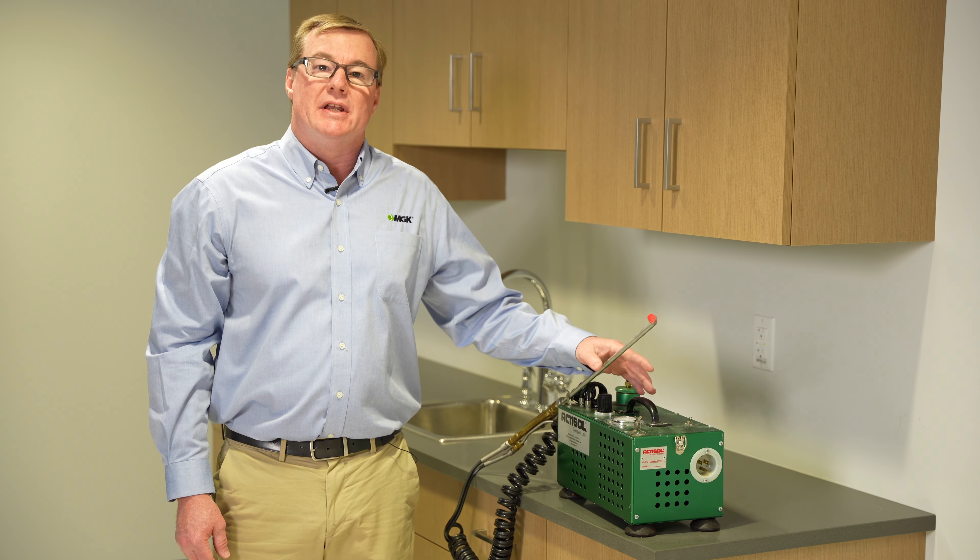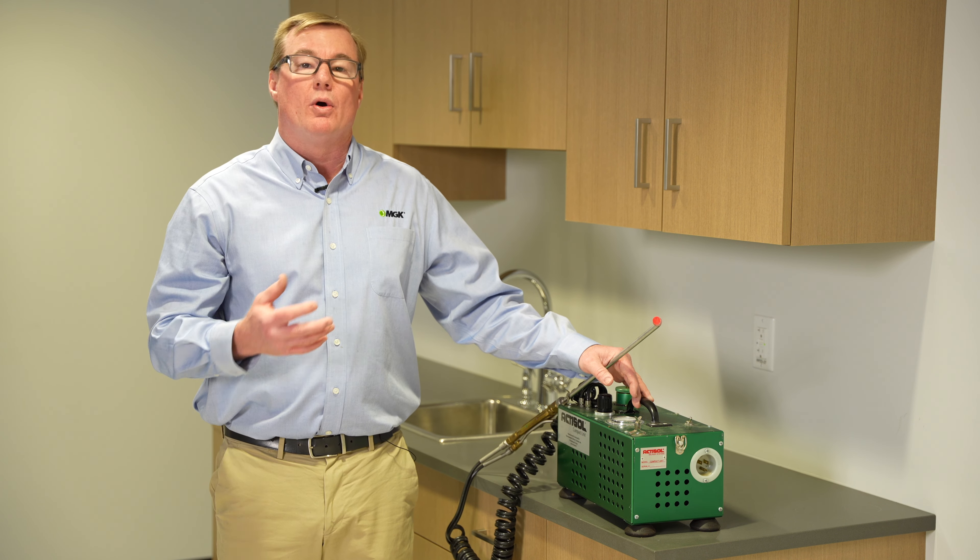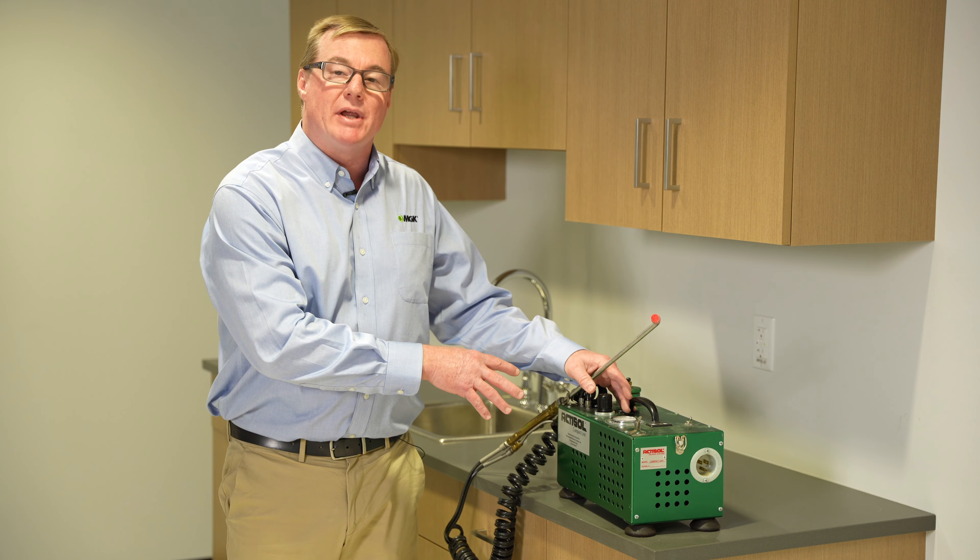We're going to talk about an aerosol machine like a PAS or Actisol machine like we have here. The Actisol machine can take any appropriately labeled product and turn it into aerosol-size particles that can help you penetrate deep into those voids, cracks, and crevices where German cockroaches can hide.